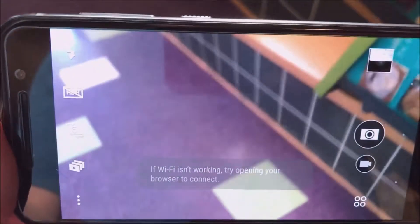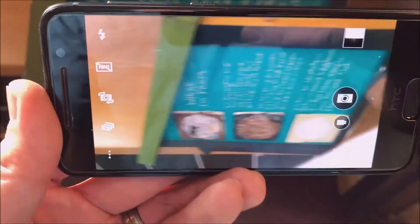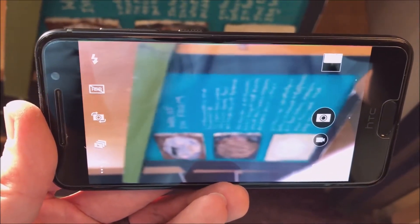Do you have an HTC One A9 that exhibits the following? The camera tries to focus and all you hear is a clicking sound, and the thing just kind of goes haywire.